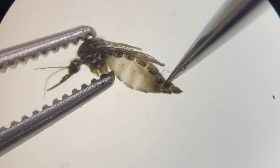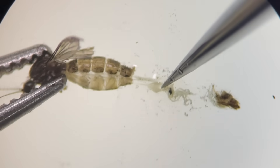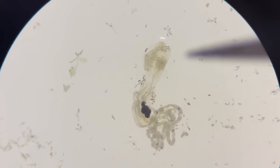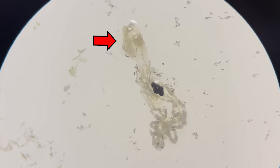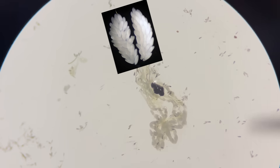To see the internal organs, if you pull the second segment from the end, you can see what looks like a white tube inside. These are the Malpighian tubules, part of the insect's excretory and osmoregulatory system. The gonads are positioned above the Malpighian tubules, but they are not fully developed yet. When the ovaries mature and eggs are produced, they take on this shape.